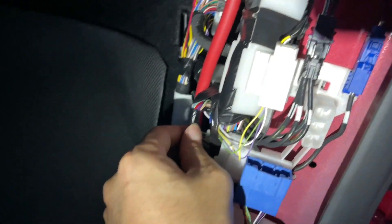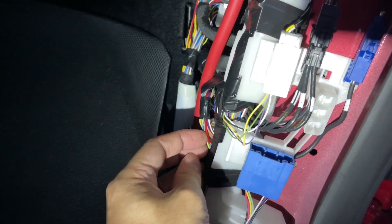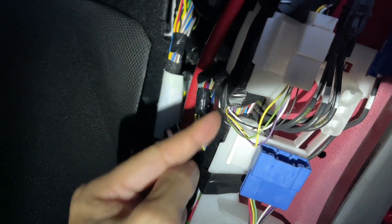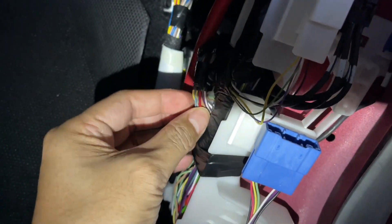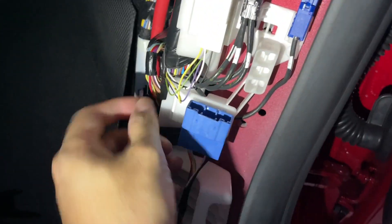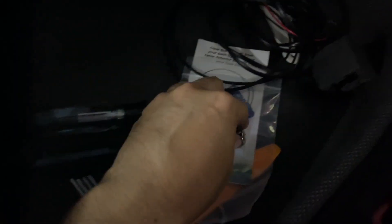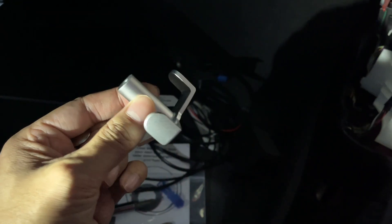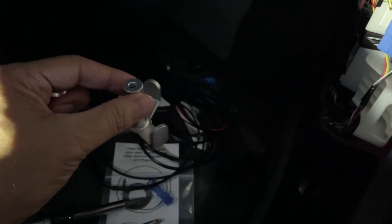This is a 2022 Model 3, standard range, but I think the wiring is pretty much the same across trims. On the right passenger side, you'll see a bundle of wires — not the one in the front, but the one towards the back. There's a red wire that we're going to tap into, and there's an area to ground nearby. I found a screw here — I don't know the exact size but it fits well. I tested it the same way as the bolt that goes in the trunk.